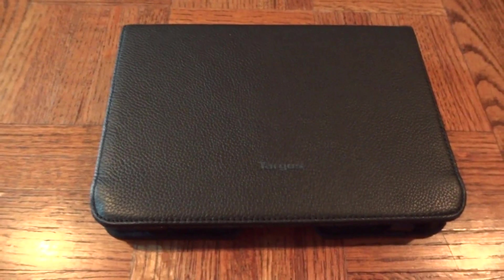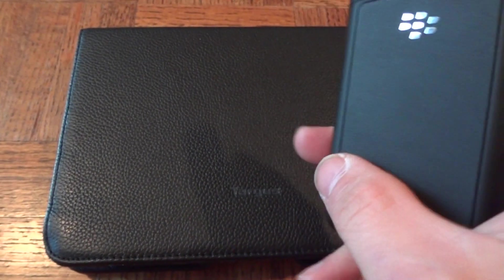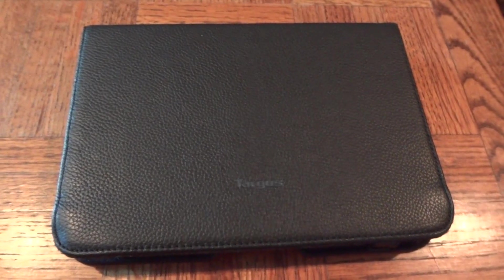Today we are taking a look at the Targus Truss case by Targus. As you can see, it has a nice leather outside that matches up nicely with the BlackBerry Bold, which has that leather effect to it.